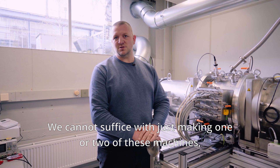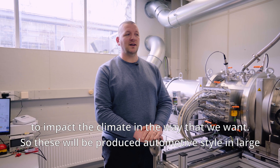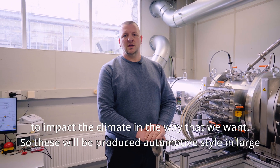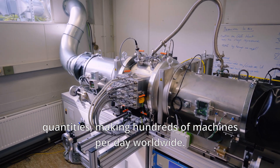We cannot suffice with just making one or two of these machines — we need to build hundreds, thousands, millions of these machines to impact the climate in the way that we want. So these will be produced automotive-style in large quantities, making hundreds of machines per day worldwide.